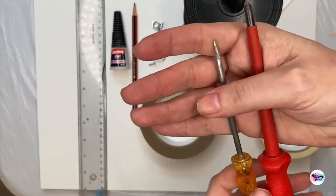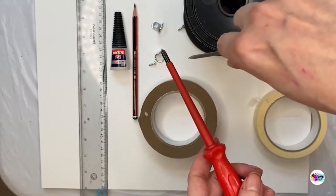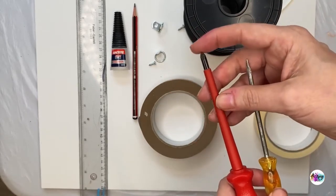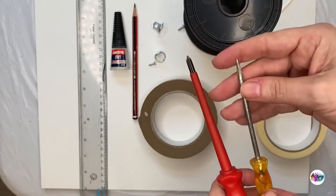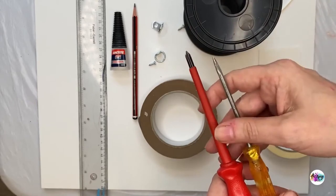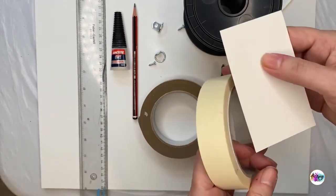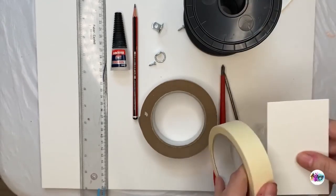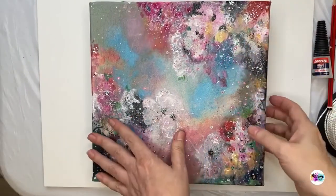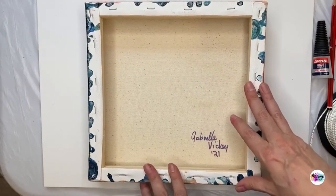I've got a braddle — it's not essential, but it just helps you define the hole before you put the screw in. It's kinder to the wood because occasionally if you go straight in with the screw you can split the wood, whereas if you pop in the braddle first to create that initial hole, the screw will find its way much easier into the wood. Afterwards, once we've got everything on, we want a little bit of card and regular tape so we can label our painting. It's important to label your painting.